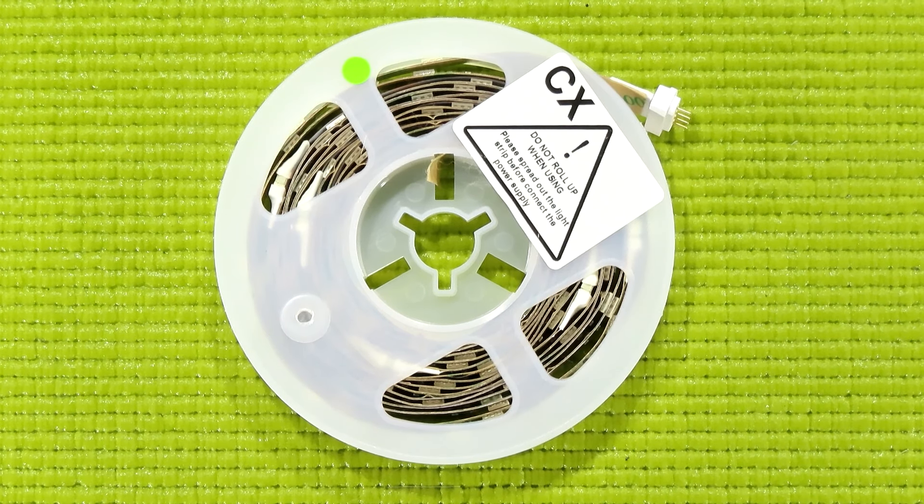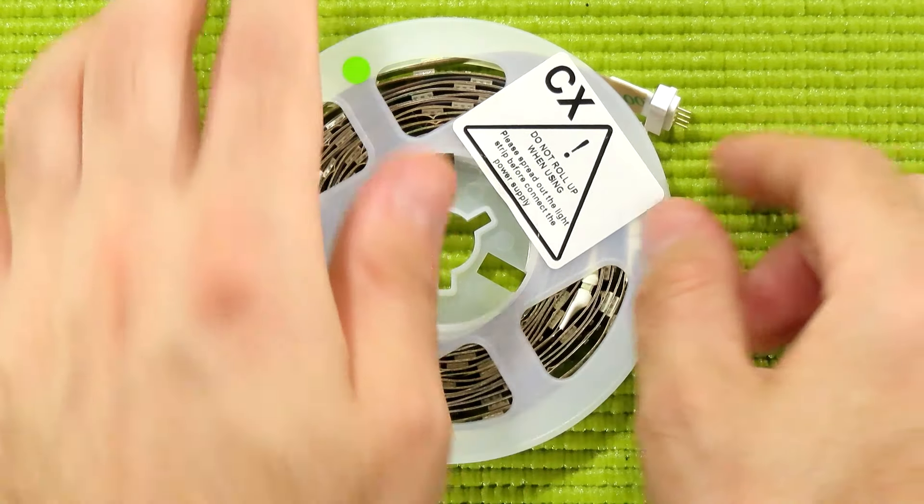Let me get all of this out of the way and do a close-up of the light strip. Here we have the LED strip pulled out of the bag, and if you're wondering how long this is, it's about 3 meters.